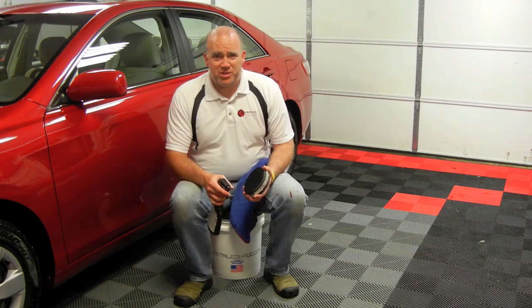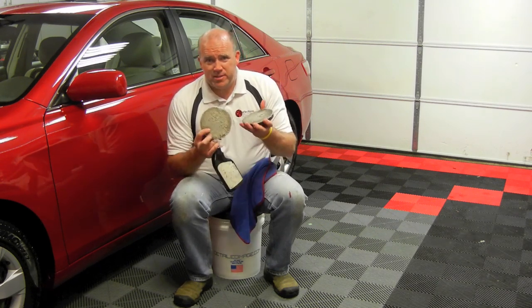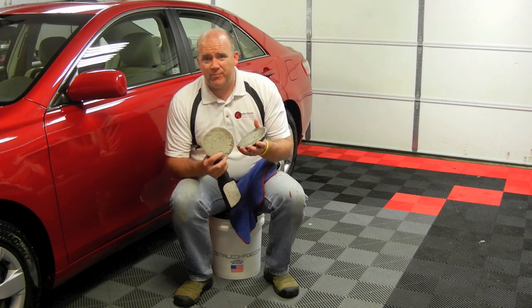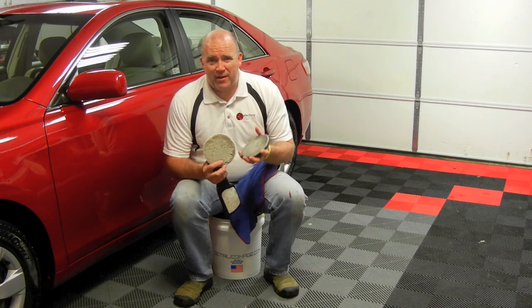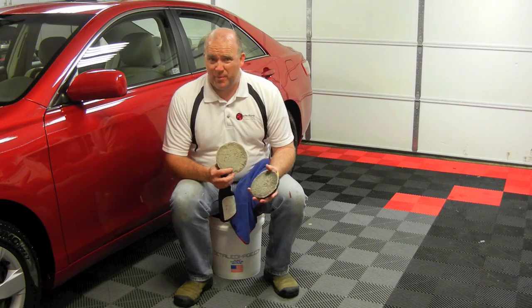Hi, this is Greg from Reflections Detailing, DetailImage.com, ask a pro blog member. Today I want to talk about cleaning your pads. There are some different ways to do that, and I want to show you today how I think I found one of the better ways to clean your pads.